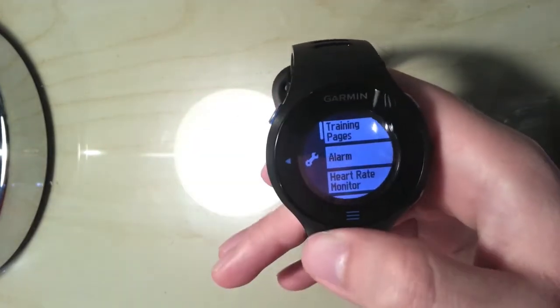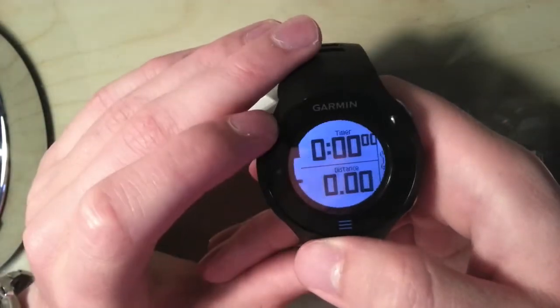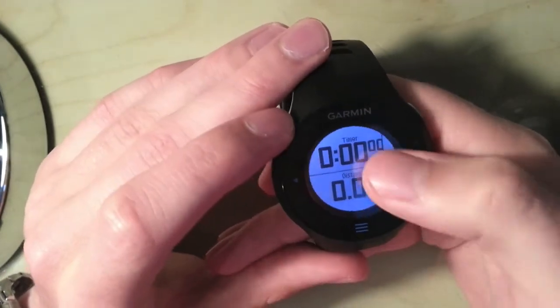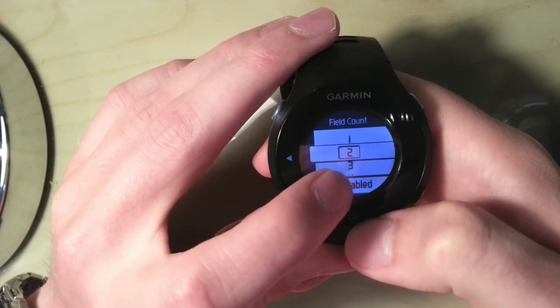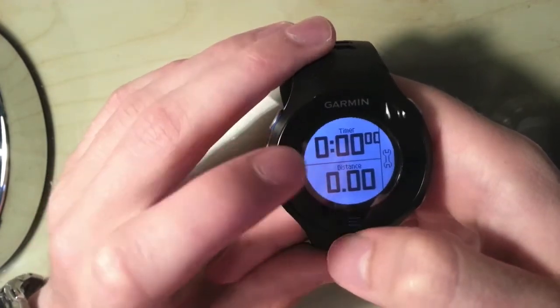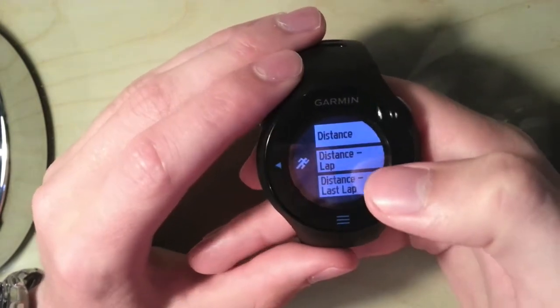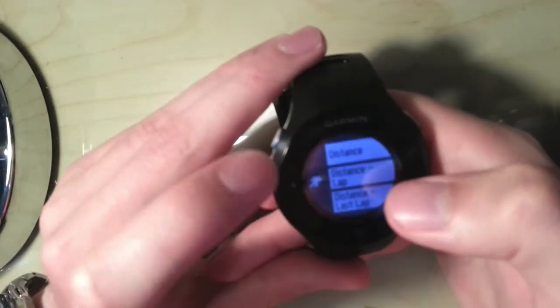So, moving on to setup — how do I set up these training pages? I'll go to training pages and the first page I've got is timer and distance. To change a field you go into settings, change your fields, and you also have to enable the page. I've set it at 2 fields. To change distance for example, I'd tap distance and out of the options I can have distance lap, distance last lap, or just complete distance — which I'm going to keep.